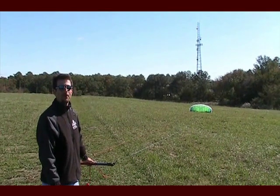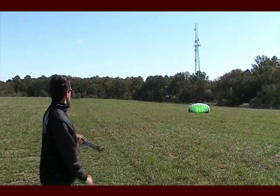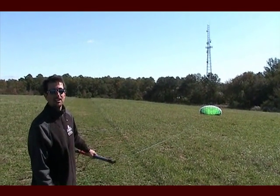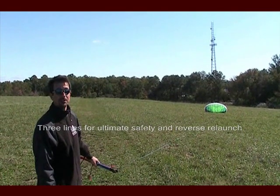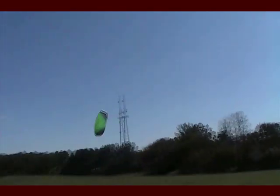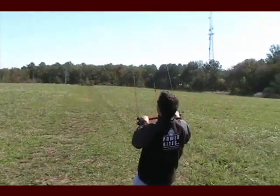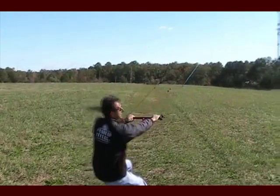So today I'm flying a Rush 300 Pro Mark III version. What makes this one so different from other trainer kites is that it has three lines for ultimate safety and reverse relaunch. This model has an all brand new profile so it's even more efficient and generates more power in the window.